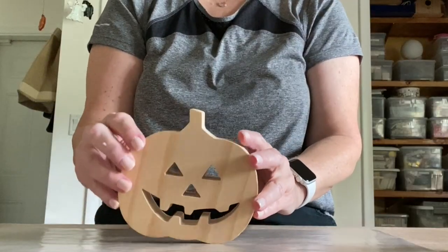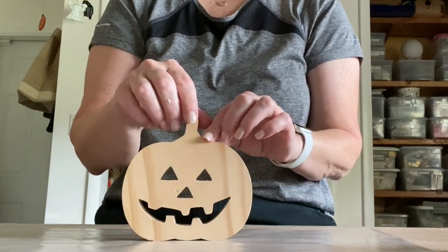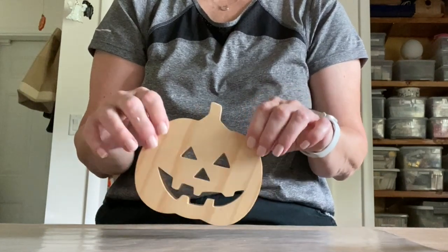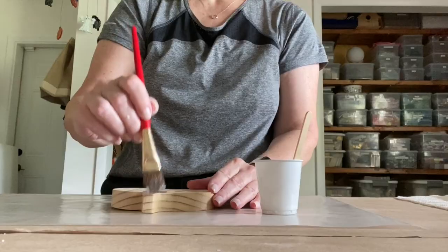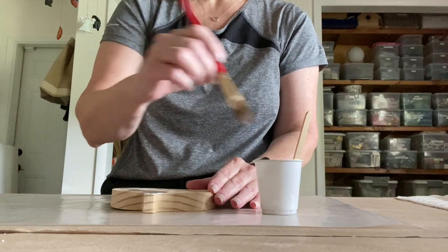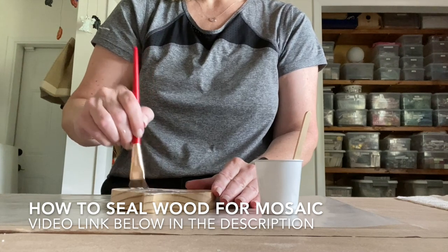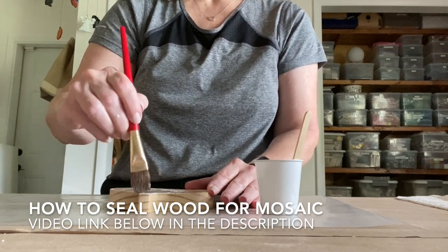To start, you need to pick a substrate that is flat on both sides and thick enough to stand up on a table or shelf. I used an unfinished wood pumpkin shape that fit all of these criteria. It has a cut-out jack-o-lantern face which I'll use as a guide, though I'll be covering it with glass. Before tiling, you need to seal your wood substrate.